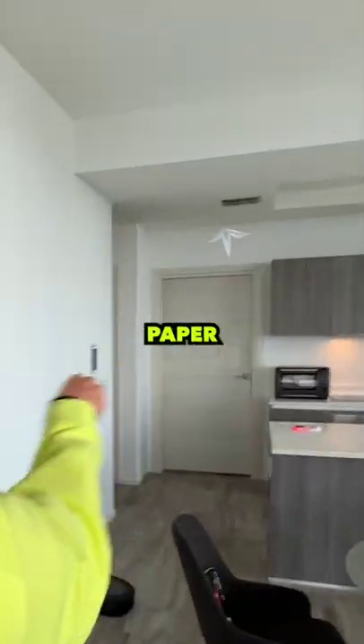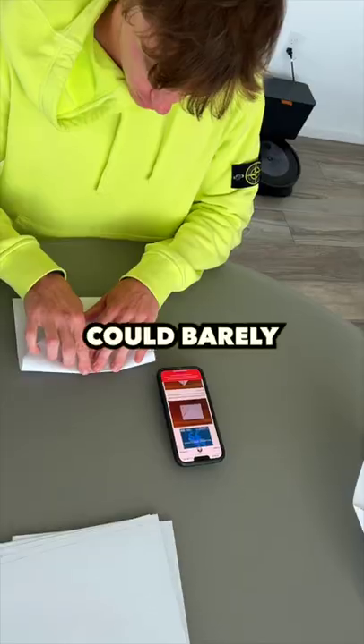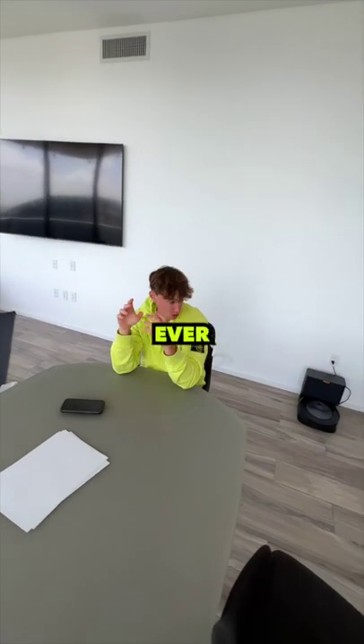Today I'm going to learn how to make the perfect paper airplane. This is more complicated than I thought. My basic paper airplanes could barely make it five feet, so I had to do some research. I wanted to make the absolute fastest, coolest paper airplane ever.